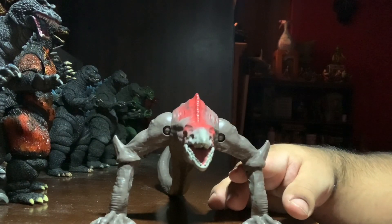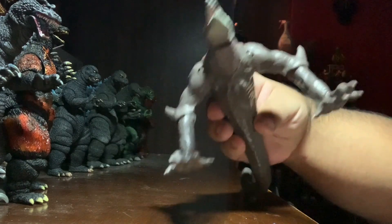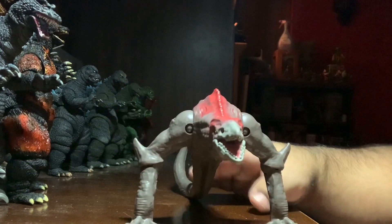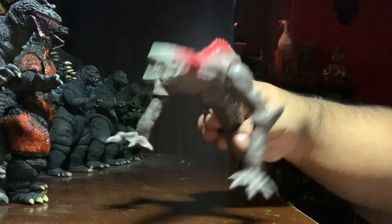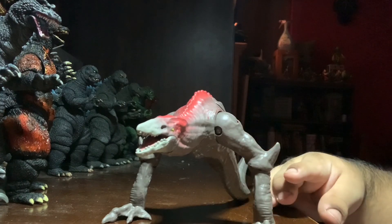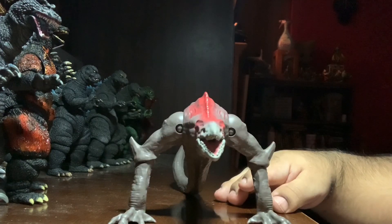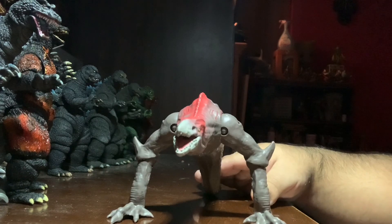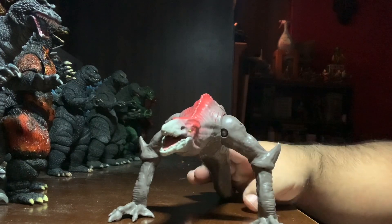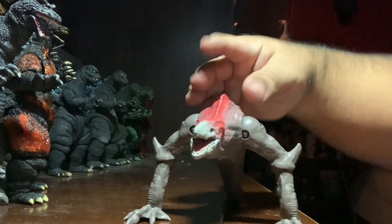Now on to the Skullcrawler — non-spoiler territory for now. For $10, it's not too bad. I think it could look better, but it's not that bad for a kid's toy. It kind of feels a bit on the cheap side, but it's painted pretty decently. I don't really review kid's toys, so I don't know what to judge it against. I've seen the Mattel Jurassic World line, and those look a lot better, and they're about the same price.